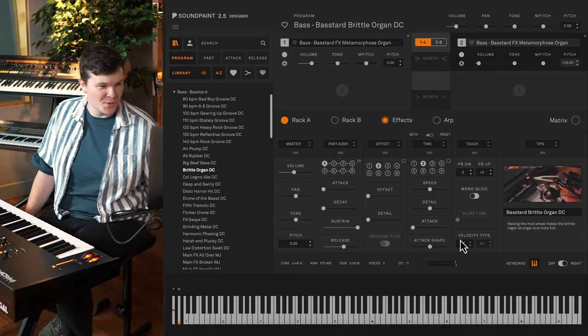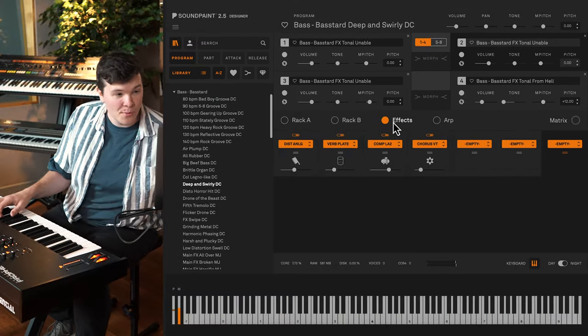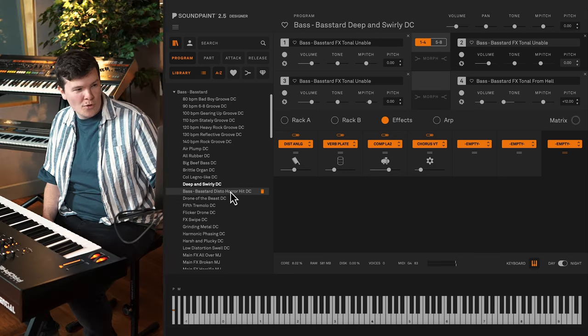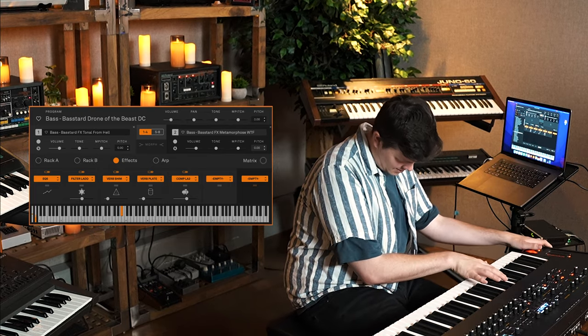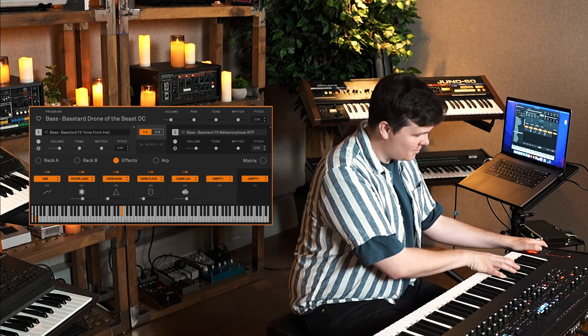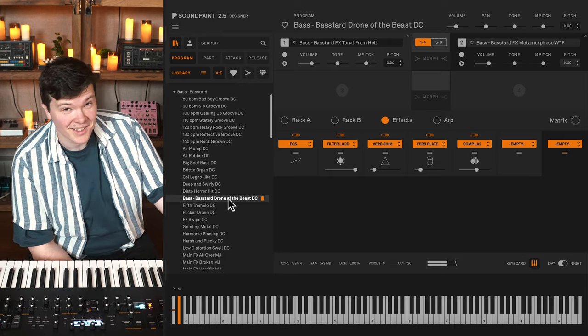Now that we have the Tips section, I'll talk through my programs more frequently. Here's one called Deep and Swirly — three instances of tonal Unable and one tonal From Hell, with analog distortion, plate reverb, compressor, and chorus. Here's Horror Hit — pretty horrific. And Drone of the Beast — pretty beastly.